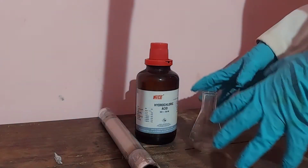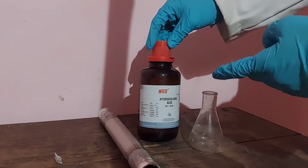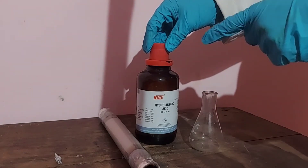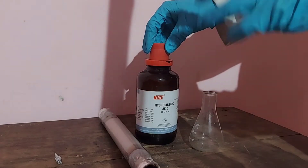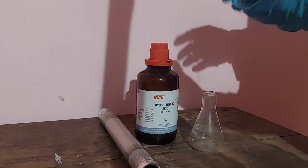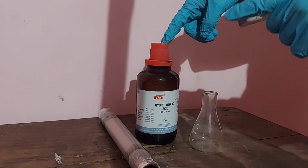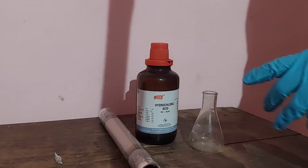Hi friends, welcome to Parallel People channel. Today we are going to do the Dancing Flame experiment. For this experiment we just need hydrochloric acid, aluminium foil, copper sulphate, and a container. We can use a conical flask, a round bottom flask, or a heat-resistant glass bottle. Bigger the container, better will be the display. Right now I only have this conical flask since I am at home, but you can use a bigger container for better results.